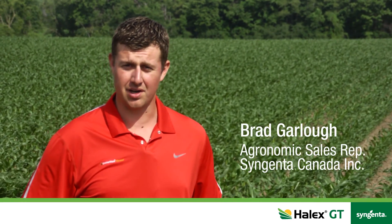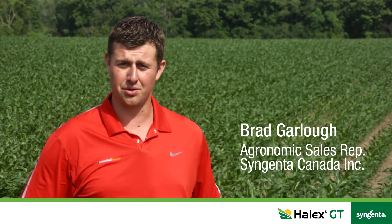Good morning, Brad Garlow here with St. Jenna, Canada. I'm an agronomic sales rep and I cover the counties of Wellington, Waterloo, Grey and Bruce.